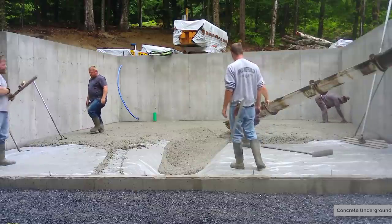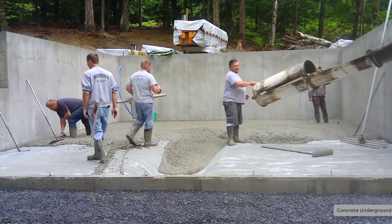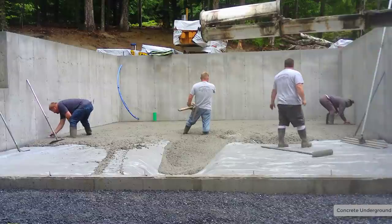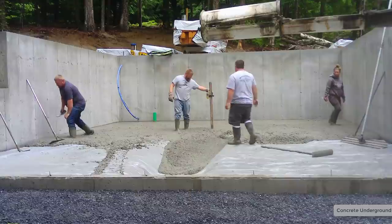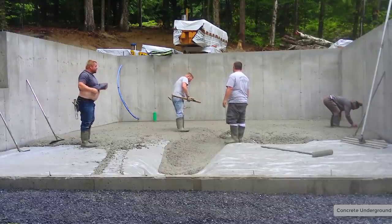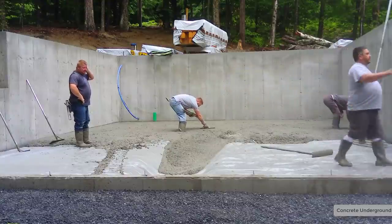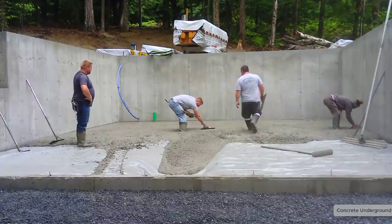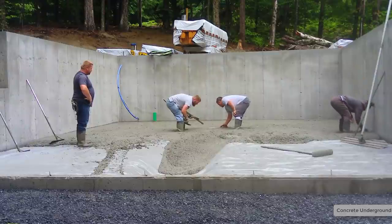For you guys that want to learn how to pour and finish concrete like we do — we do all kinds of stuff: patios, walkways, pool decks, stamp concrete, concrete repair, epoxy floors. You can learn how to do that from me in the Concrete Underground. I've got a link for that down below in the description of the video right where it says 'show more.' Click on that little down arrow and all the links will show up. I have all kinds of training videos that teach you how to pour and finish concrete just like we do.